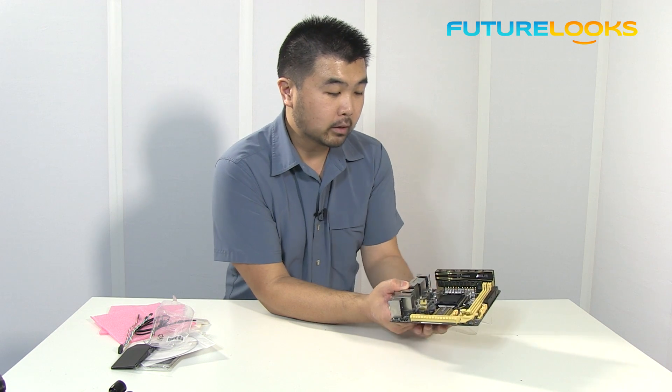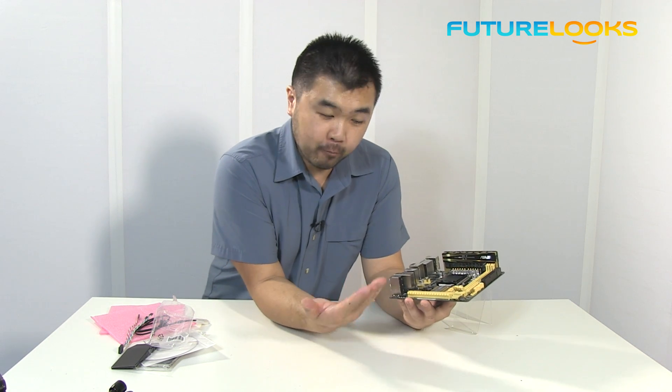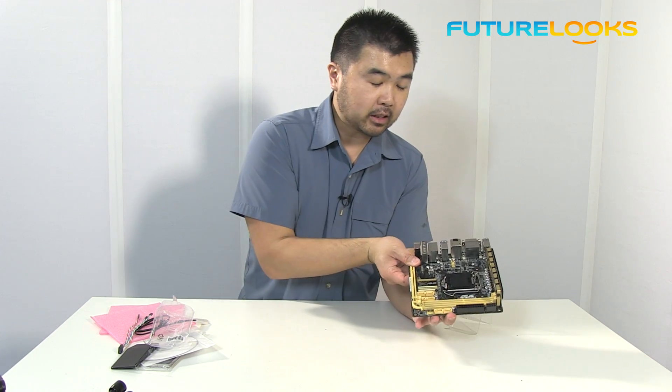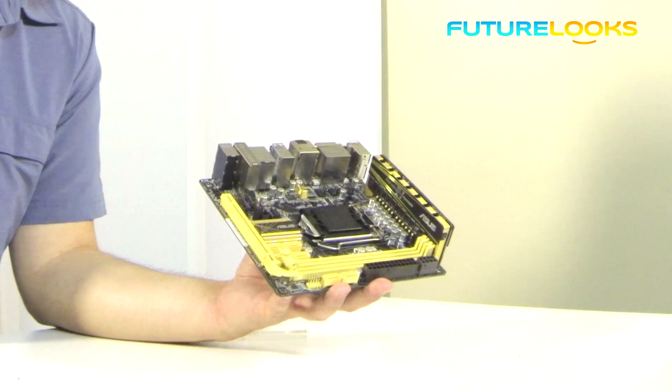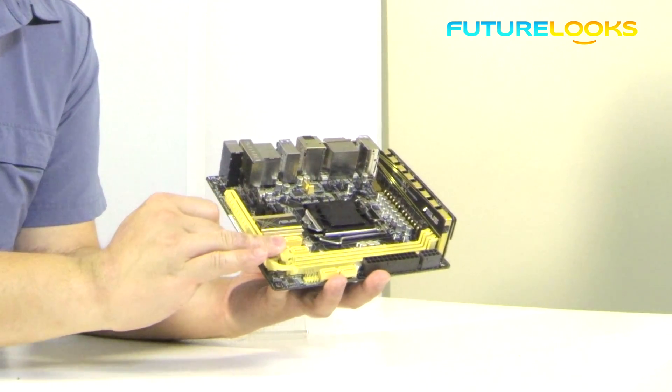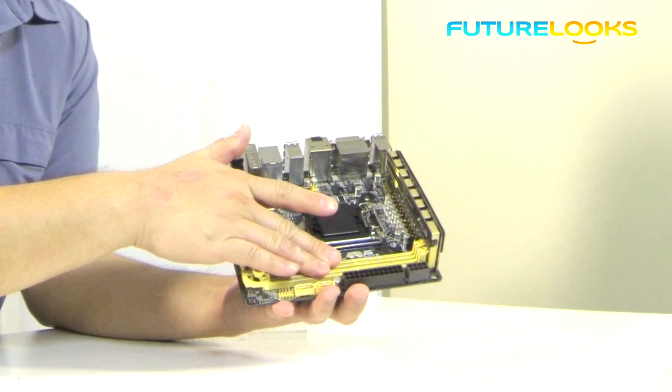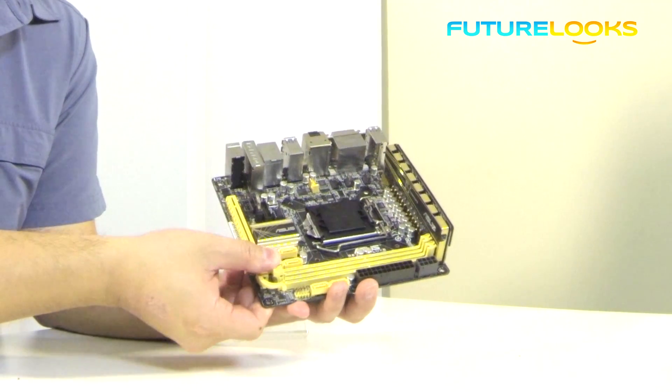The other thing that is really cool about this board is that, thinking about how space will be constrained in most Mini-ITX systems, the DIMM slots are actually single side latched. What that means is that you put your DIMMs in and just close it from one side.